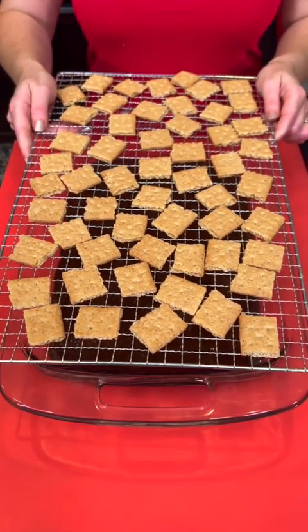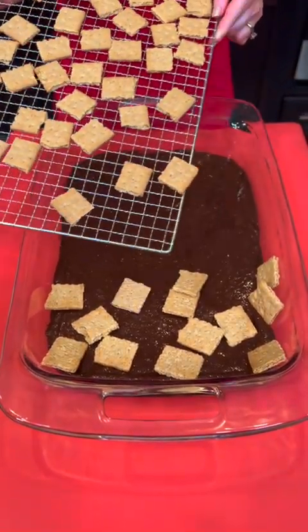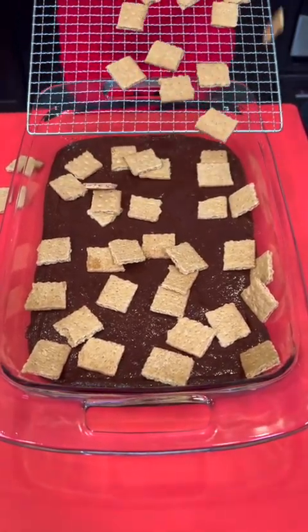Now you're going to take some graham cracker pieces and we're just going to carefully cover our brownie batter with our graham cracker pieces, just like that.